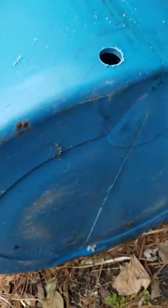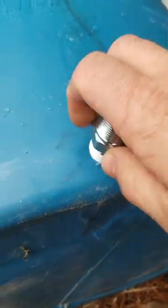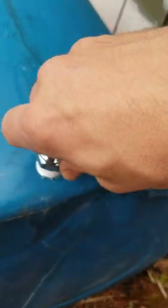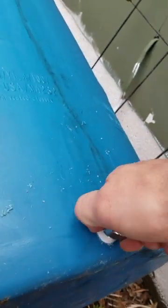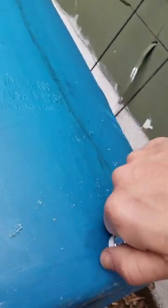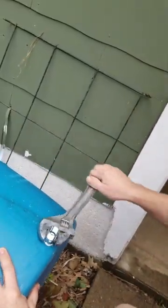It's not threaded, it's just a regular hole. A little Teflon tape to get it to be watertight — the threads actually kind of make their own grooves to tighten in and be watertight. Go ahead and tighten that in.